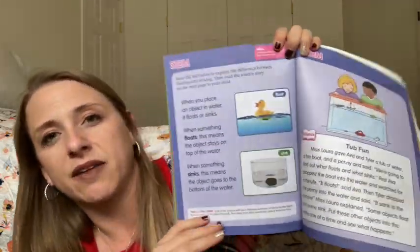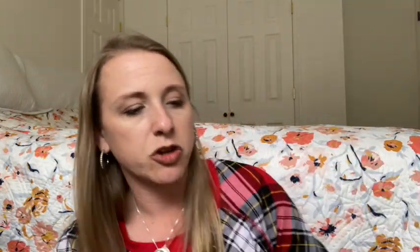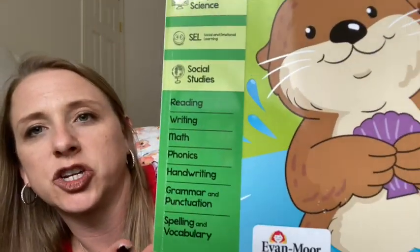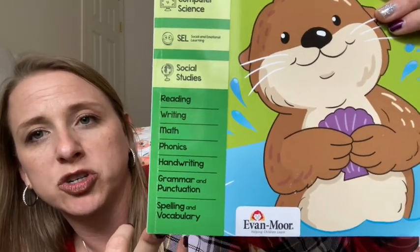That's pre-K. Let me show you first grade. I didn't get the kindergarten level, but the first grade level again has all of the same things, except for the English section you're going to be doing reading, writing, math, phonics, handwriting, grammar and punctuation, and spelling and vocabulary. Again, it's all divided up by color. I just tell my students to turn to the purple section and do the next page, then do the next page in green — or on their checklist I'll put the actual page number that they have to do.